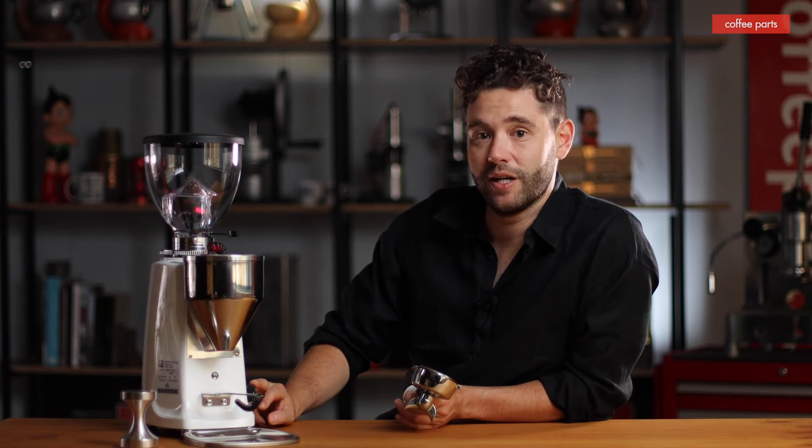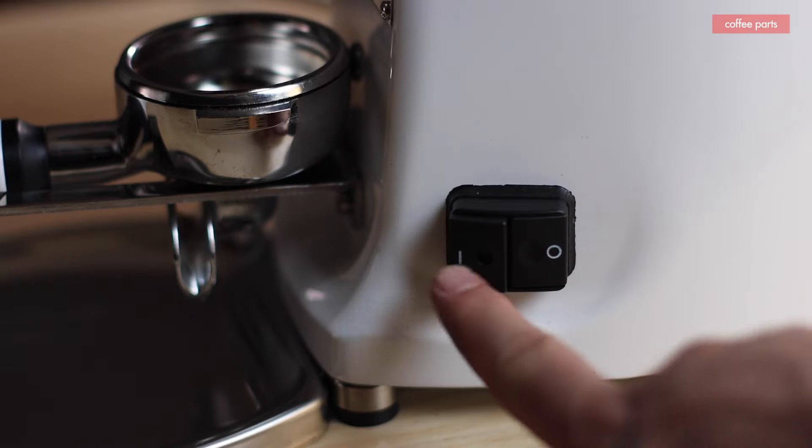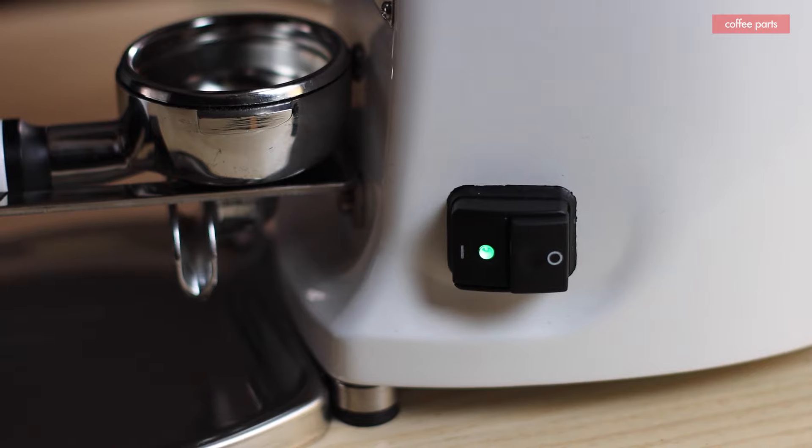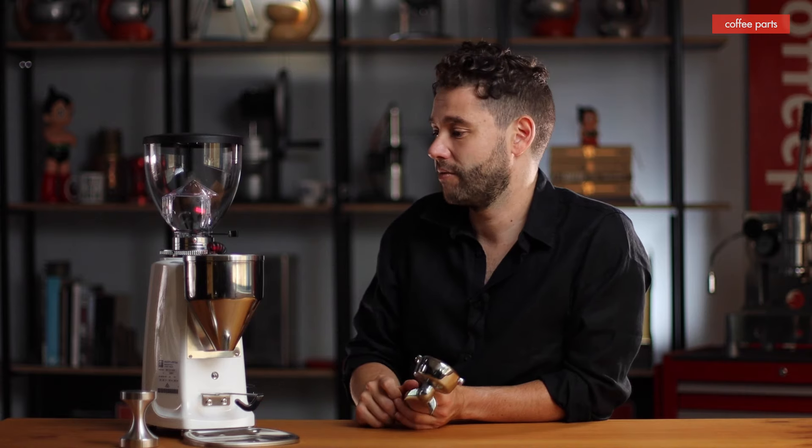The power switch on the side is quite nice — there are grinders that have it on the rear, which is annoying when it's up against a kitchen bench. One downside: if you start a double shot and it's running longer than you want and overflowing, the only way to stop it is to turn the grinder off. That's a minor downside I've found, but generally no real big issue.